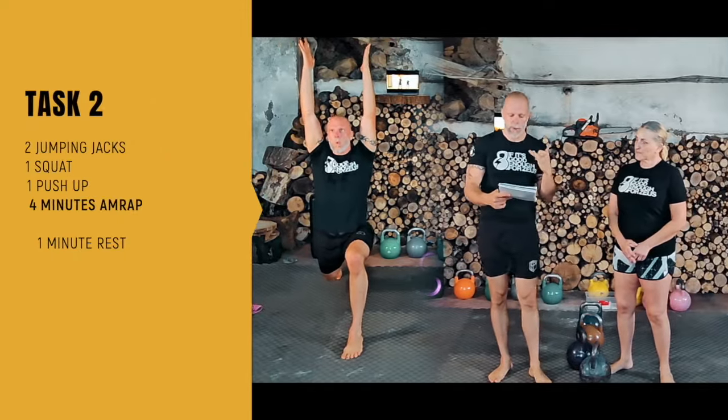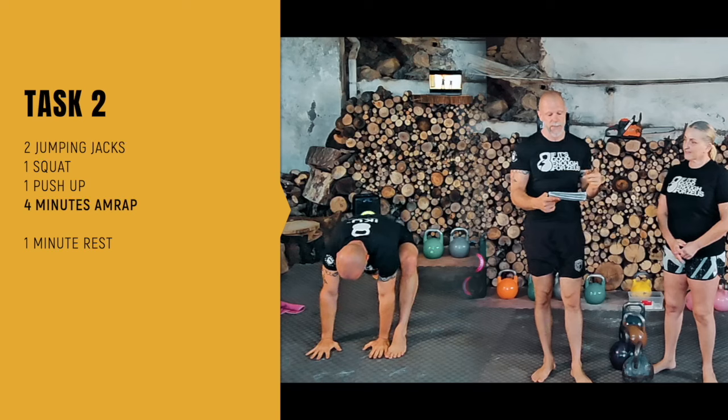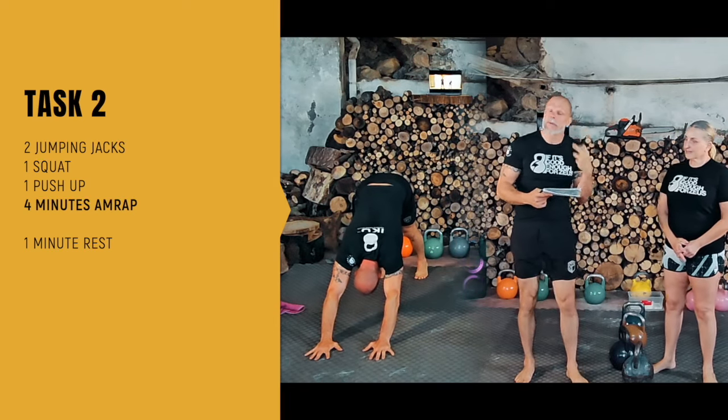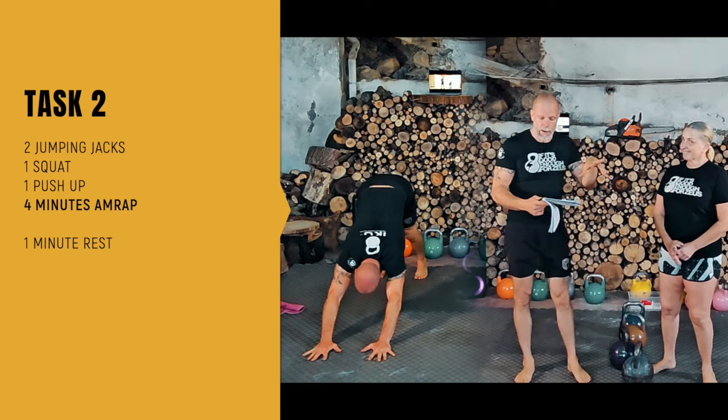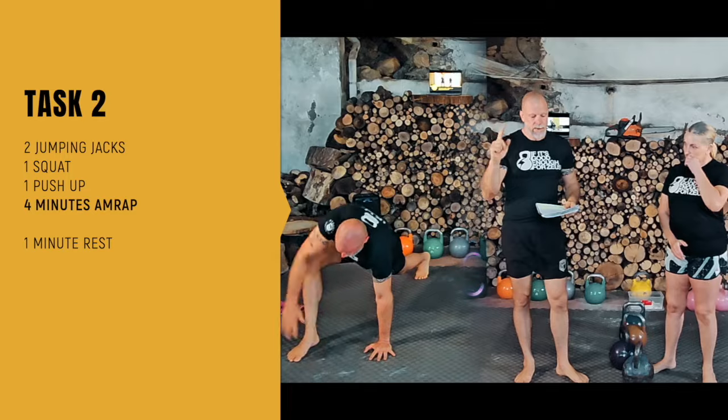Task two is part of your scoring: two jumping jacks, one squat, one push-up — perform four minutes AMRAP. This is also part of your warm-up, but also sets up good scoring. Then one minute of rest.